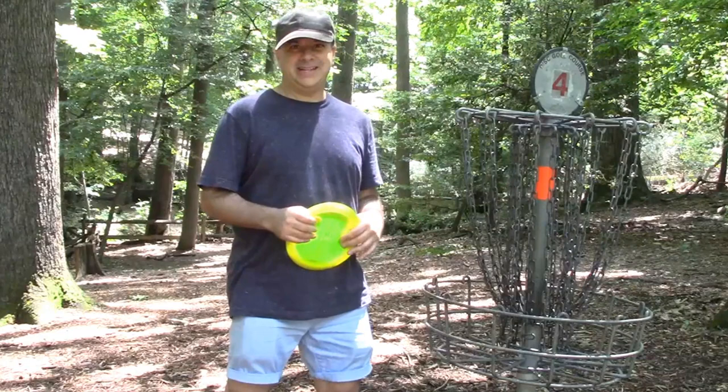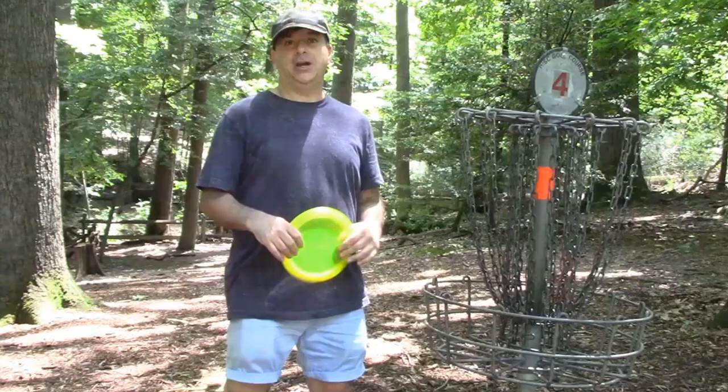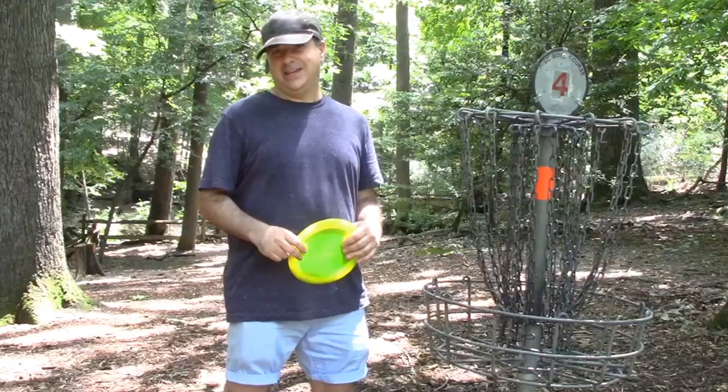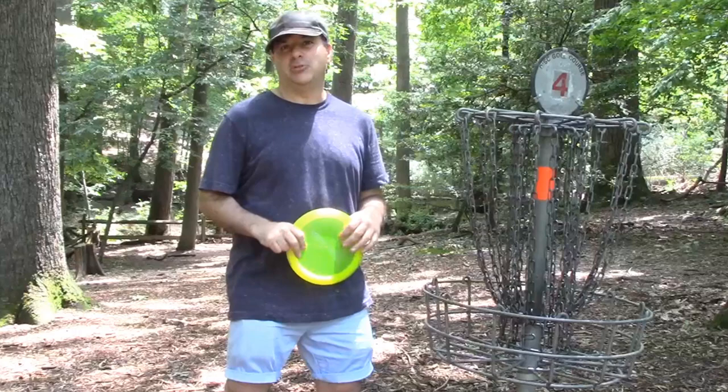Never listen to anybody else — throw what you want to throw. If you have a style that works for you, go ahead and throw that way. There are a lot of pros online where you can watch their form, and that's certainly good to do. Watch lots of videos — check out disc golf disc reviews of the Mamba, the Valkyrie, the Destroyer, the Cobra, the Leopard. Those are some great discs that can help your game.